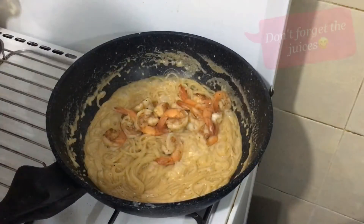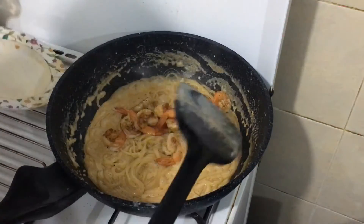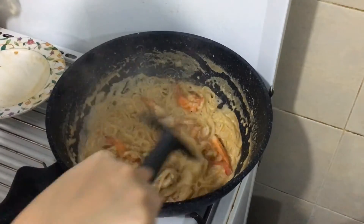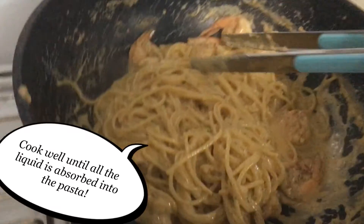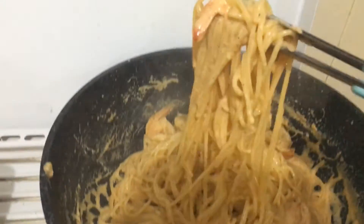Get the shrimp in. Don't forget the delicious juices from the shrimp because they're really sweet and tasty. Cook them well until all the liquid is absorbed into the pasta.